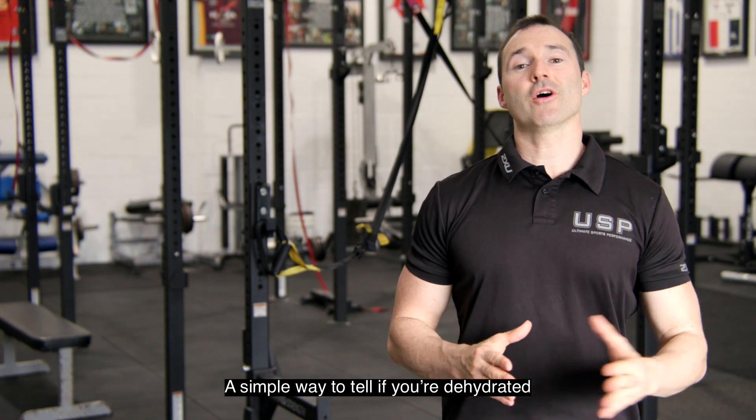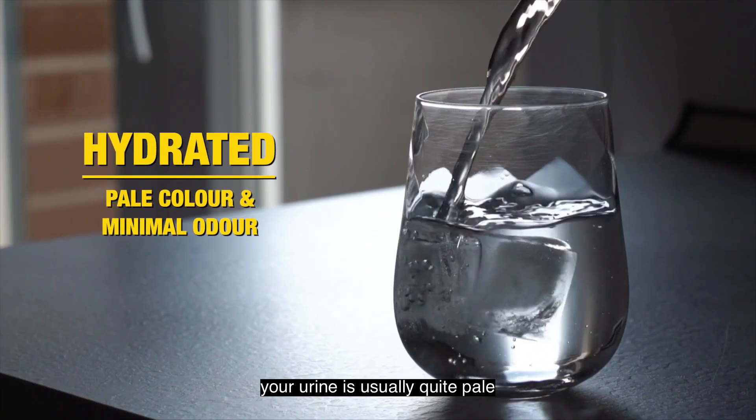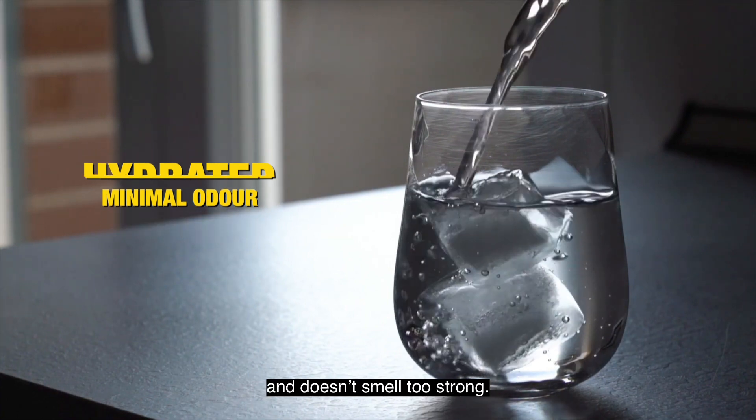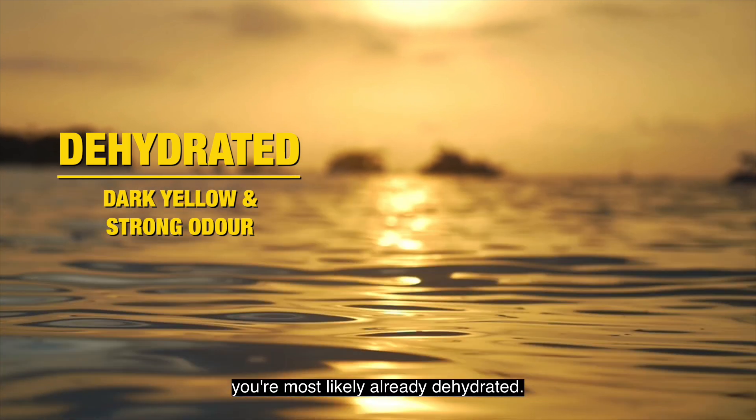A simple way to tell if you're dehydrated is to look at your urine. If you're drinking enough water, your urine is usually quite pale and doesn't smell too strong. If it's dark yellow and has a strong smell, you're most likely already dehydrated.